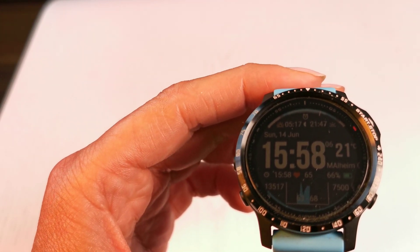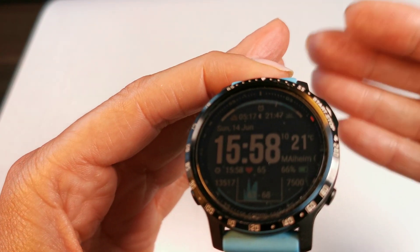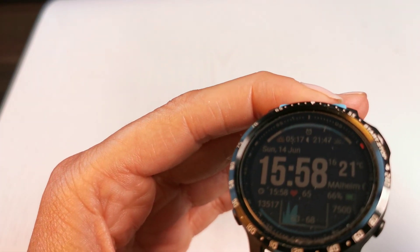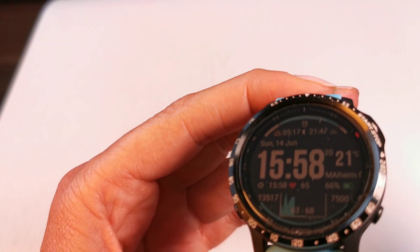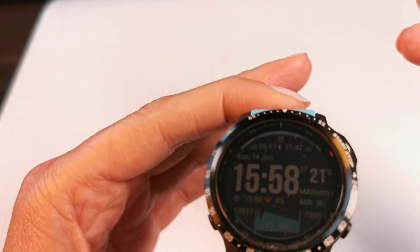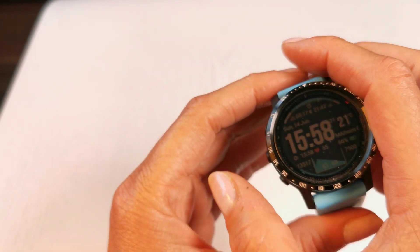I personally think it has gotten a little bit more accurate because it hits when I start to sleep and when I wake up more precisely, and I even have more deep sleep phases, which I had hardly any of before. So I think there is a different algorithm to calculate this, and I like it.